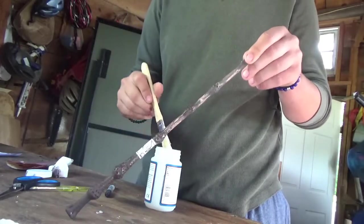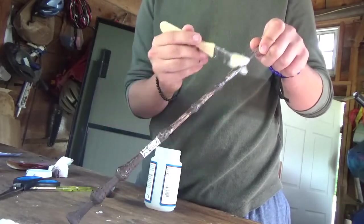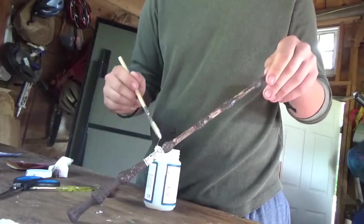This is the most irritating part because it takes a few coats and each layer is supposed to take weeks to dry. I find that depending on the weather, I can sometimes get away with a few days. And there you go — your very own Elder Wand.